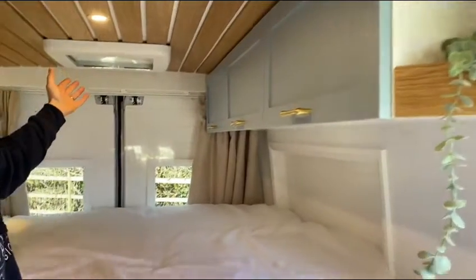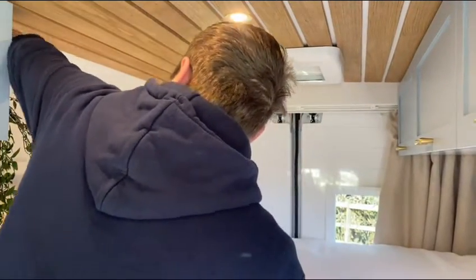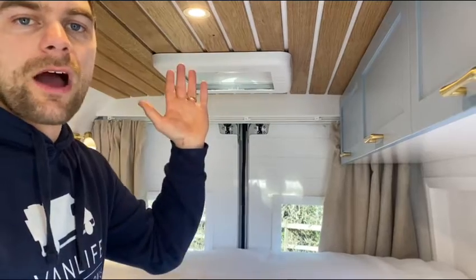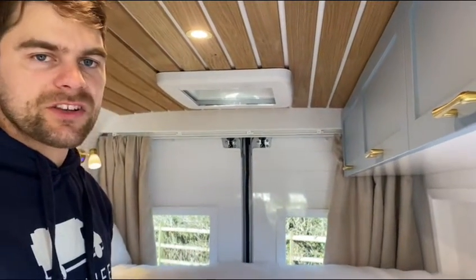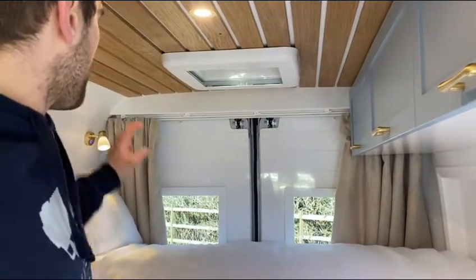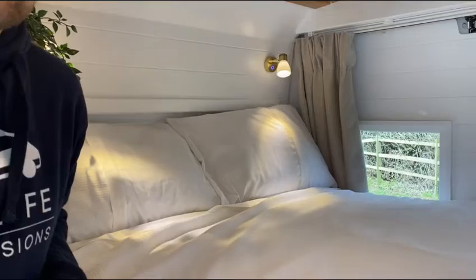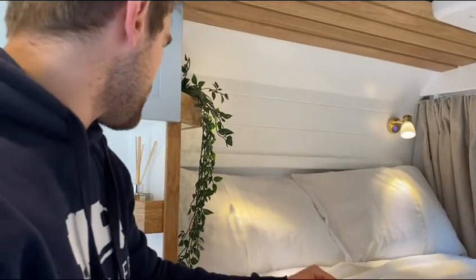Moving to the bed space, you've got a MaxFan above the bed — a really nice piece of kit that can blow air into and out of the van. When using the oven, we recommend having the extractor function operating and cracking a window as well. There's a small shelf next to your bed with the remote control so you can turn the fan on to open and close it. You've got a couple of reading lights in the bed space — these are dimmable and touch switched, and they have a USB in the base so you can charge your mobile phones whilst in bed. There are also a couple of nice oak shelves for phones or other items.